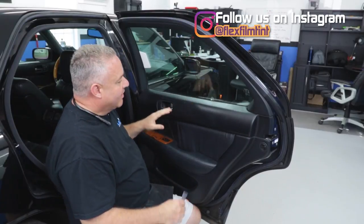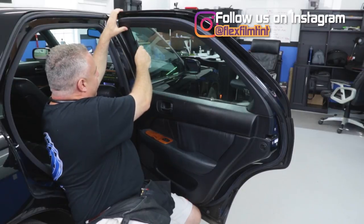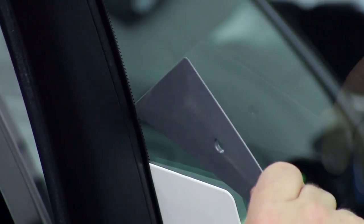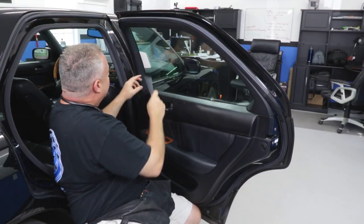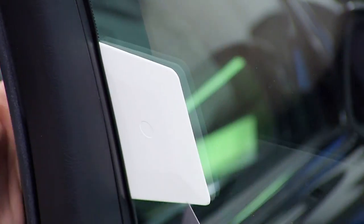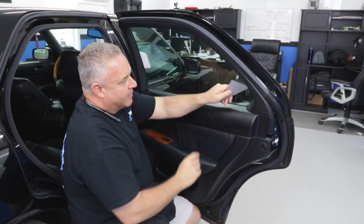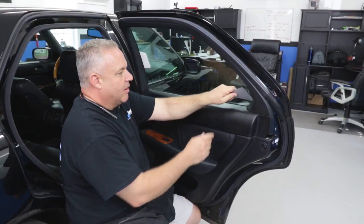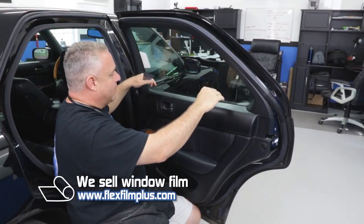I've got the door open so we can look at what the problem is with this difficult door. I've got a mean-looking seal right here that I've got to get the tint behind — look how far my hard card goes behind that. I've also got the matrix dots here to contend with, and this little button right here that holds the glass into place. I've got a really hard piece of seal that I can't even get my card back there without having to push it really hard.